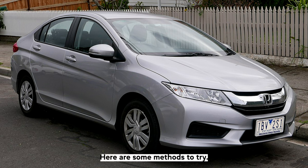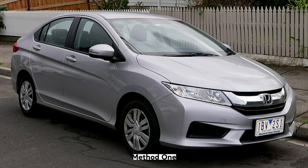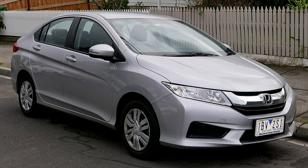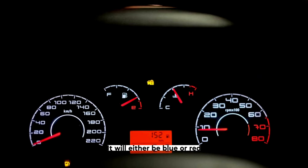Here are some methods to try if you wanted to know how to deactivate the Honda Immobilizer. Method 1: If your vehicle has had an attempted break-in or the anti-theft system has been triggered for any reason, then you will be unable to start it. Here's how to disable it. With your ignition off, check your anti-theft light on the dashboard.